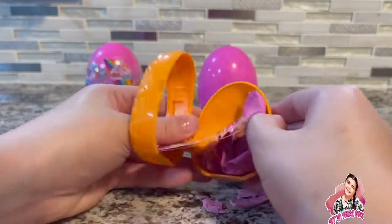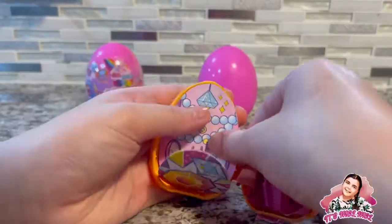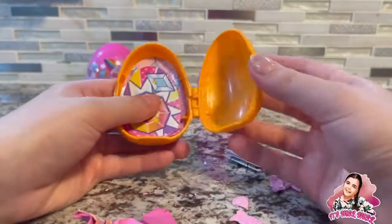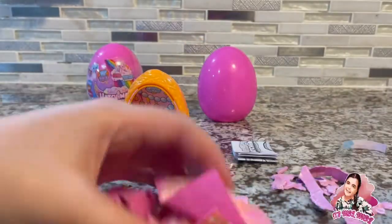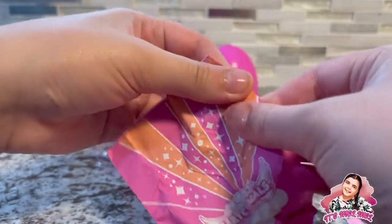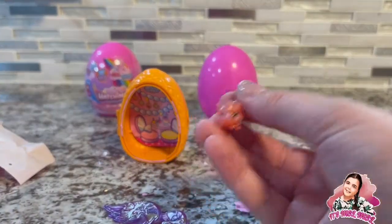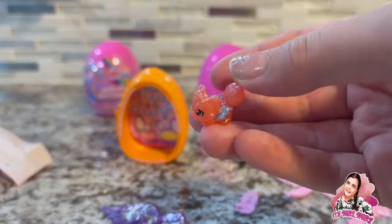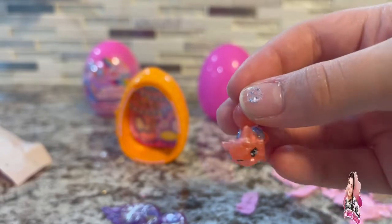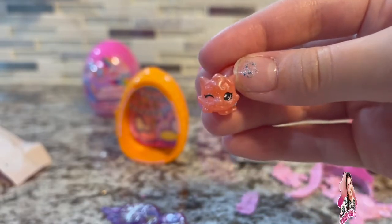It has two chairs, some nail polish, a drink — whoa! On one side we have the big sister, the other side we have the little sister. Let's open up the little sister first. Oh, when they said little they meant little! That is adorable, it looks like a little fox. I love it — it has blue glittery wings and it's glittery the whole thing.